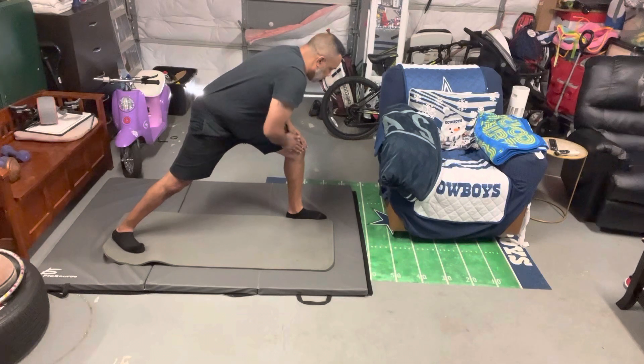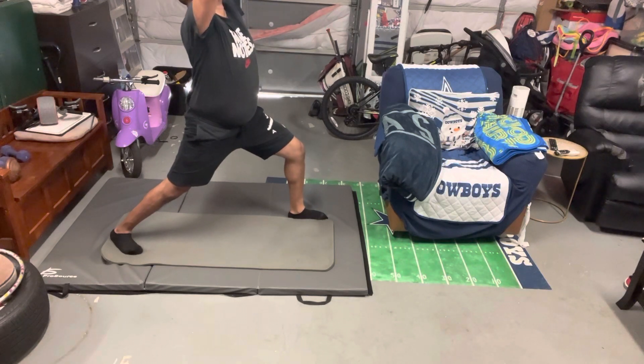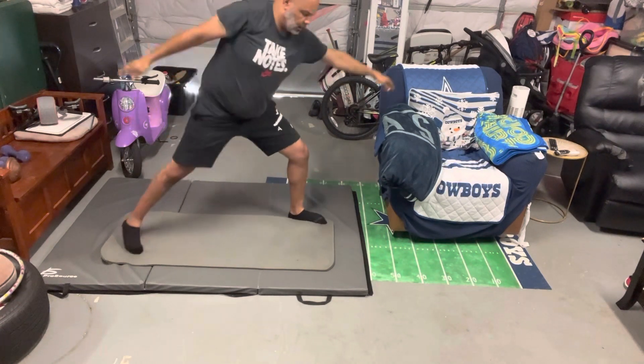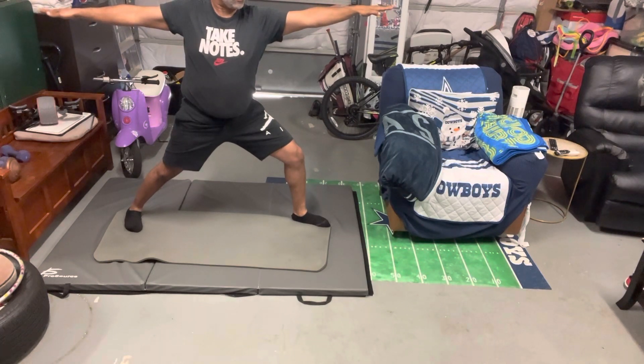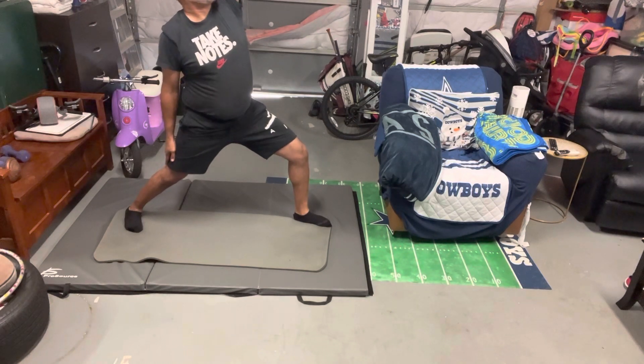Moving the lower body, feel the bottom of the feet touching the floor. Inhale, exhale, soft — push the tension out of the fingertips and toes. Slowly release. Don't forget to smile — body automatically relaxes. Inhale, deep breath, exhale, slowly release. Remember, if you want to go further, just imagine. Inhale, exhale. Soft foot, slowly release.